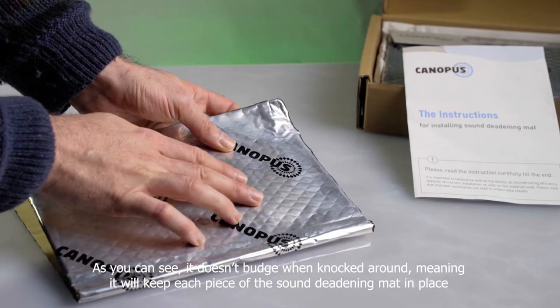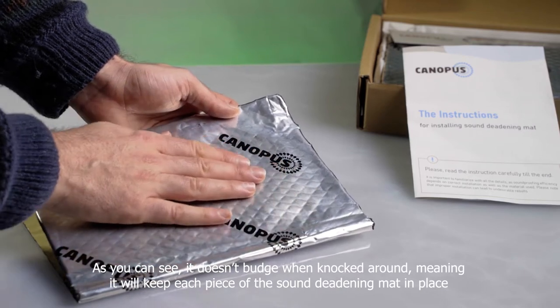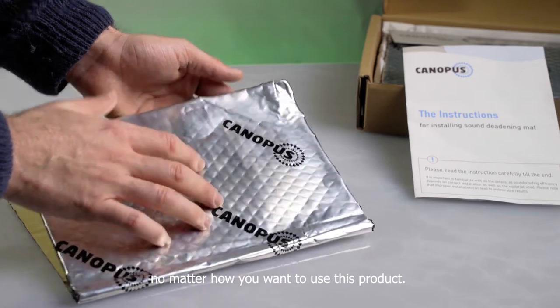As you can see, it doesn't budge when knocked around, meaning it will keep each piece of the sound deadening mat in place, no matter how you want to use this product.